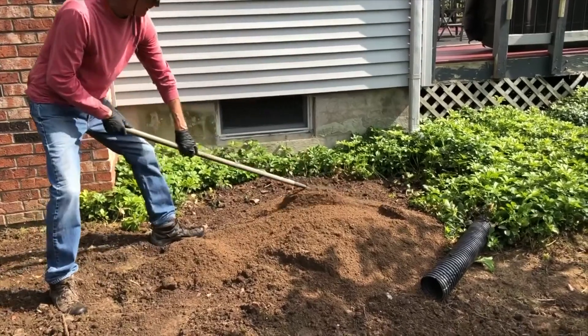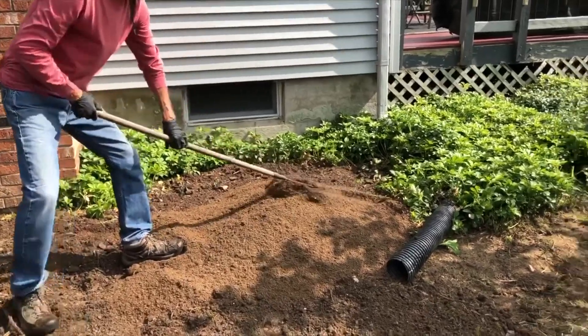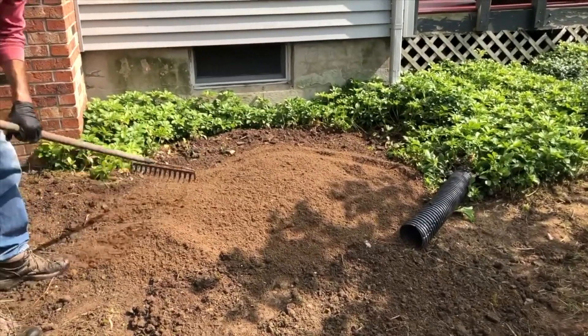If possible, always have the soil dropped close to the design area, so all your energy is not used to haul it in but just to grade off the soil.